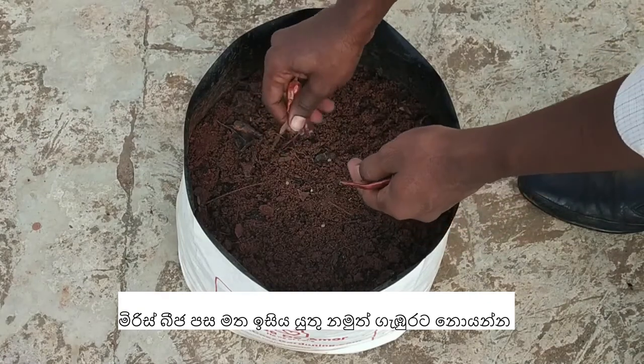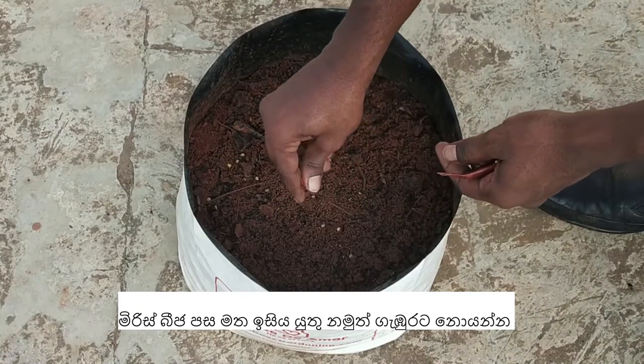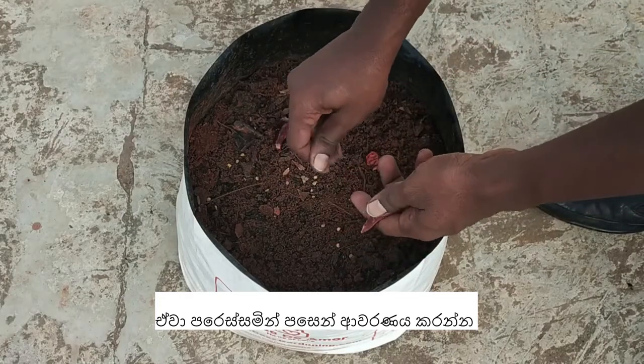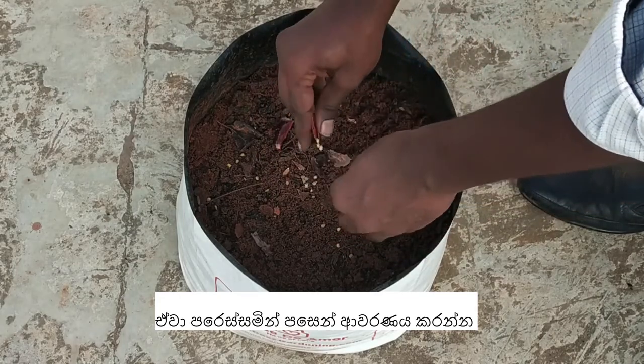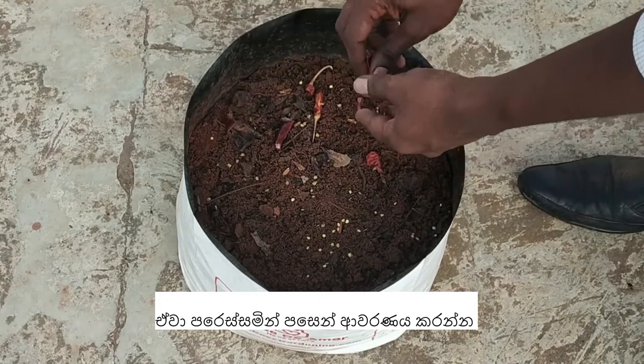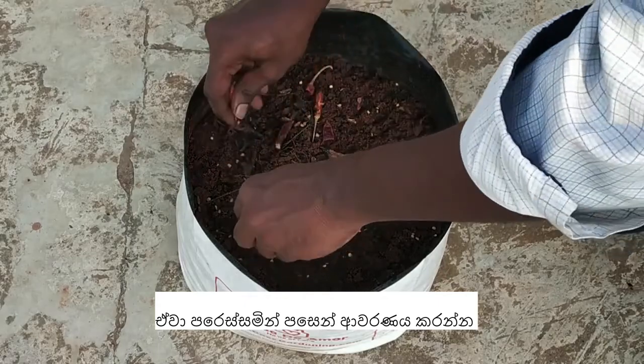Sprinkle some chili seeds all over the soil and cover them with a thin layer of soil. Do not bury the seeds too deep, as it will be difficult for the seeds to germinate.